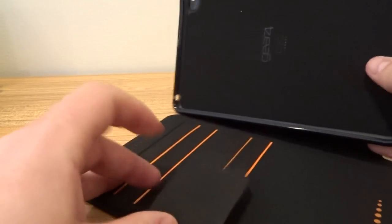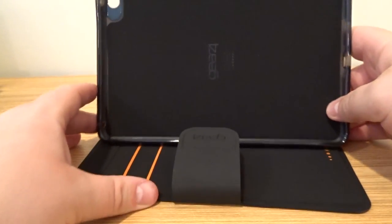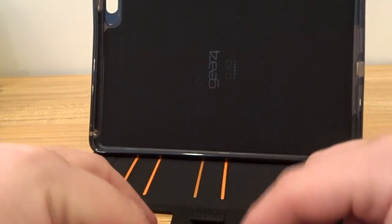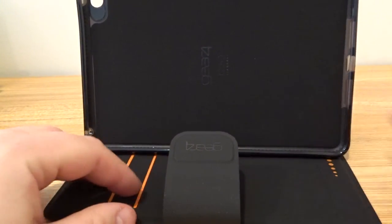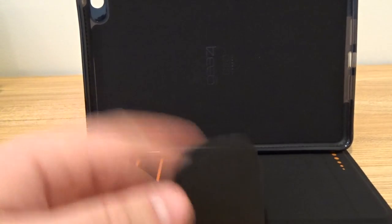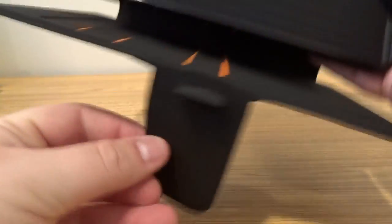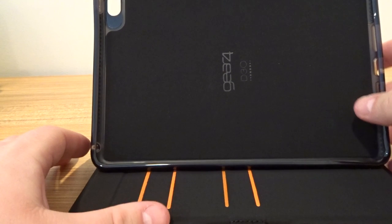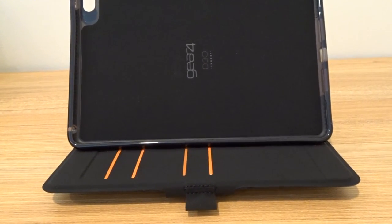So with the tablet in the case, if you wanted to watch a movie, you would just kind of put it like so. My concern is that if I'm trying to look at the screen, this clasp is kind of going up a little bit. But you could fold that under as well if you wanted to — you can see that there.